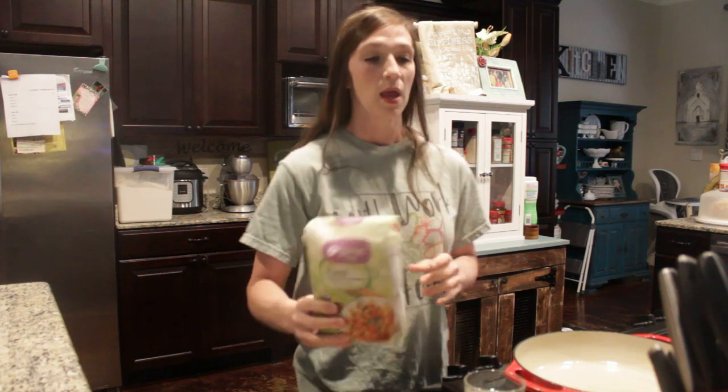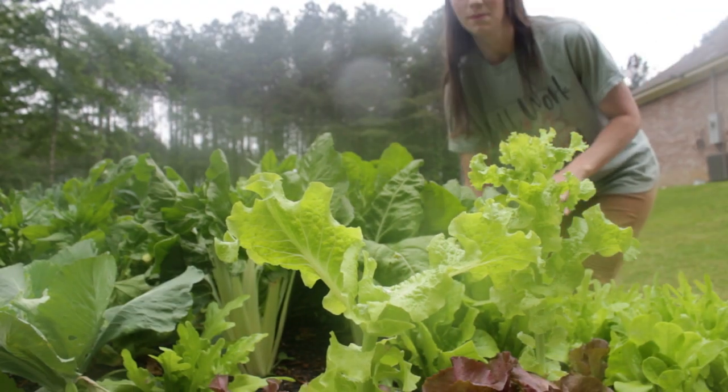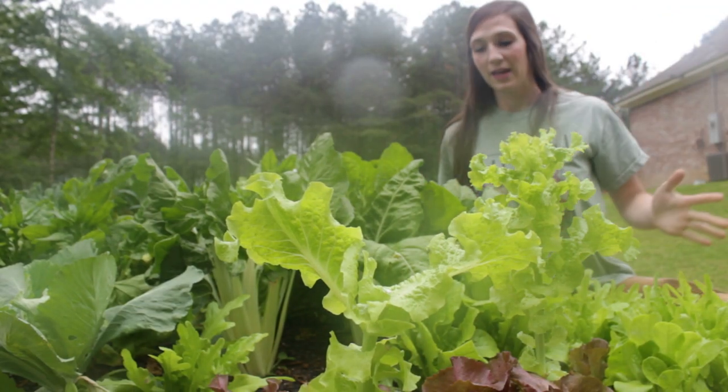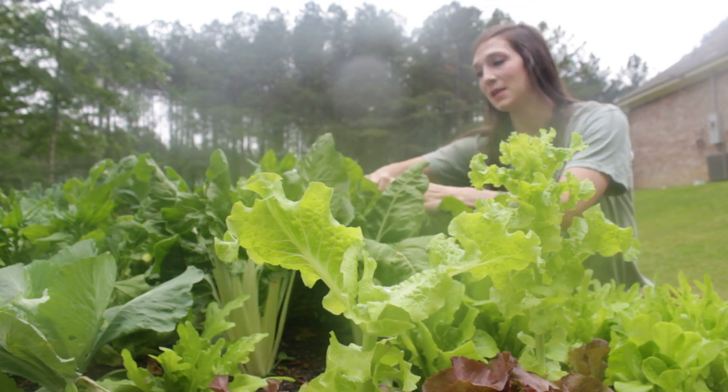Before we go any further, I need to get some of our girl's milk — our jersey's milk — and we have to go down to the raised beds outside and pick some spinach. In this bed is a variety of lettuce and spinach, but today we are going to be picking some spinach.